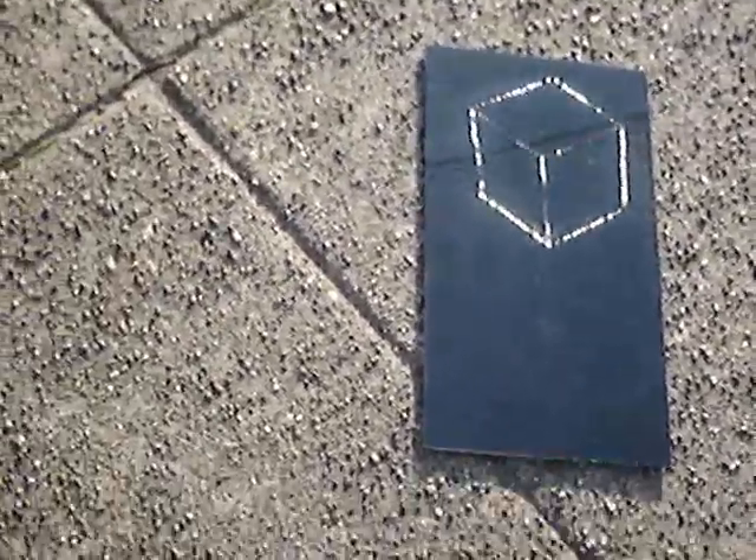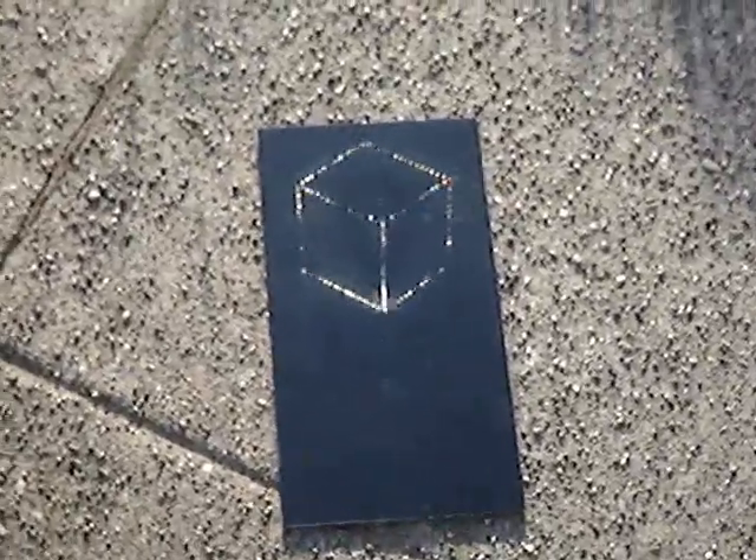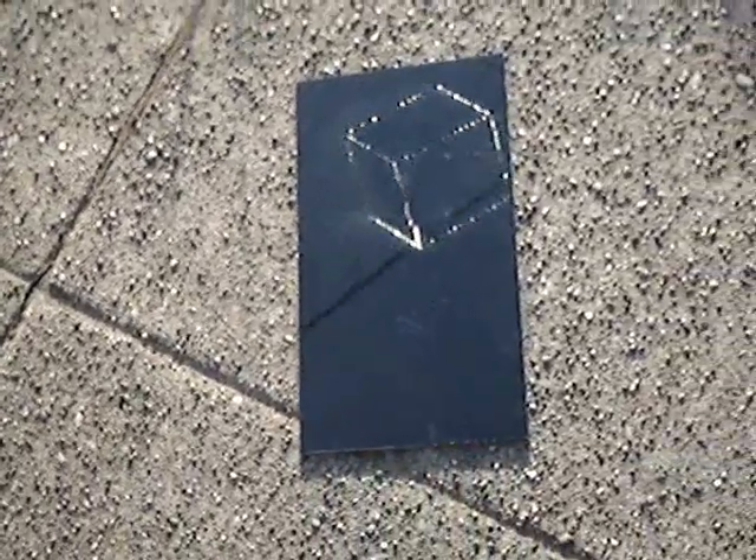If you experiment with hand-drawn holograms, you'll find they look much more realistic if you lay them on the ground in the sun and then move your head. Don't tilt the plane itself — tilt your viewing position.